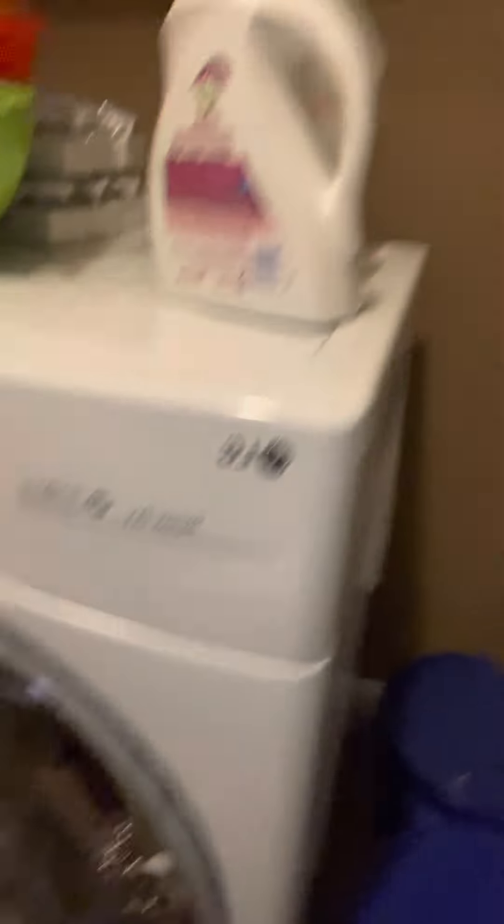I started making my own detergent, so I've got my detergent in here. I do still have some of those little Downy — actually I think they're Drift — the little smelly things in there. I don't think you're able to see that. And then this one is just the one that I use for the darks, so I'm trying to get through that before I dispose of it.